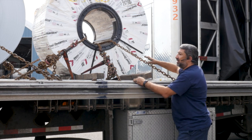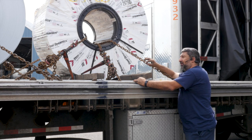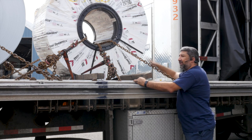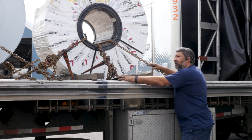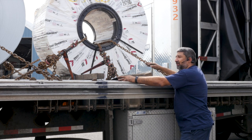The number of chains depends on how much weight the coil is. These coils are 21,000 pounds. Each chain will hold 8,000 pounds, so you have 8, 16 — you've got 21,000 pounds of restraints holding the coil, which is more than enough.